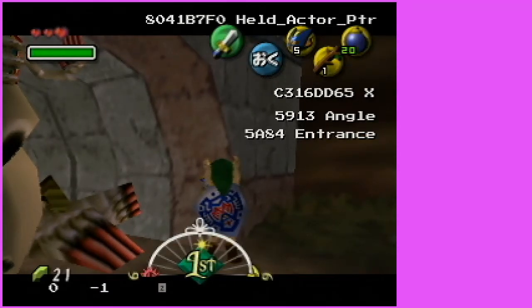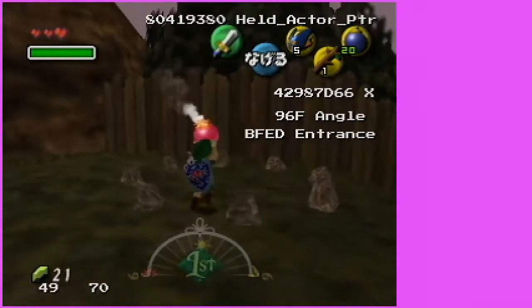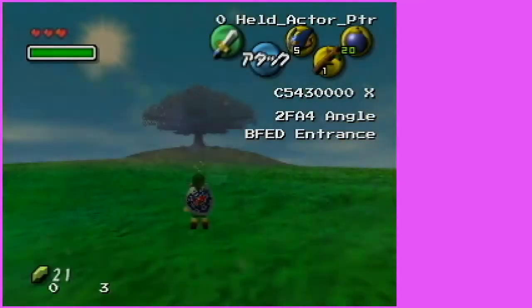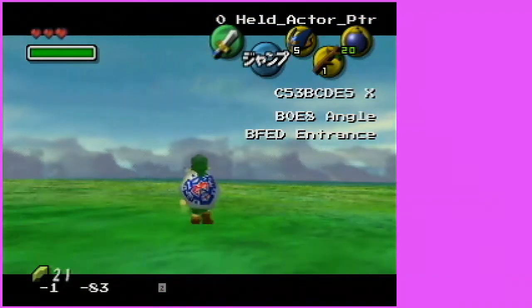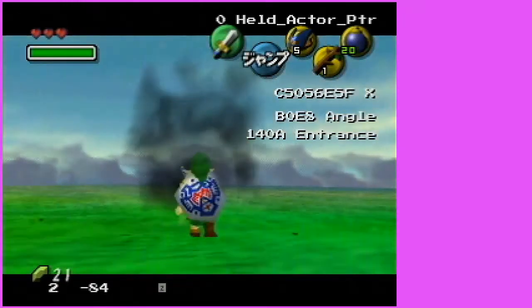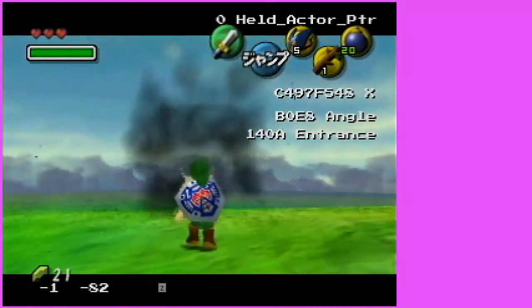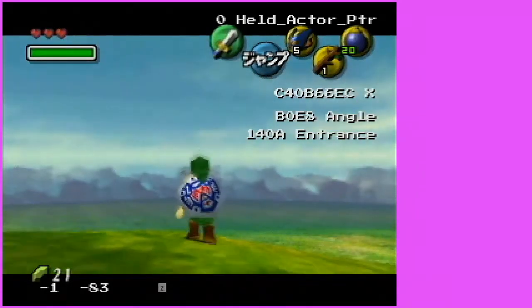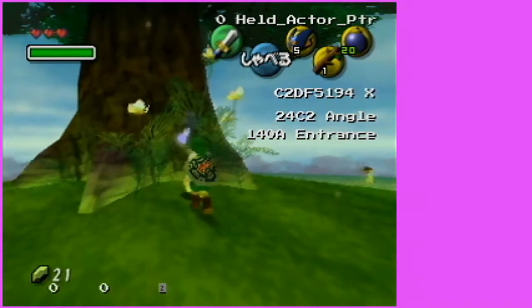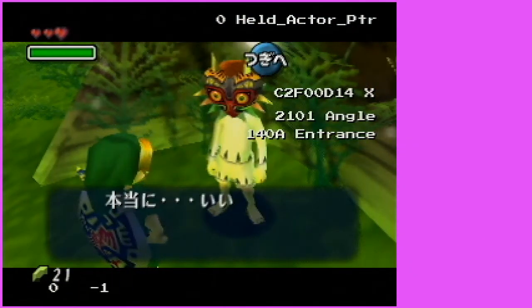Once you have DB65, press A to drop. Come over, bomb open this grotto — and you're on the moon! You can go ahead and talk to Majora. That's the warp directly to the moon.